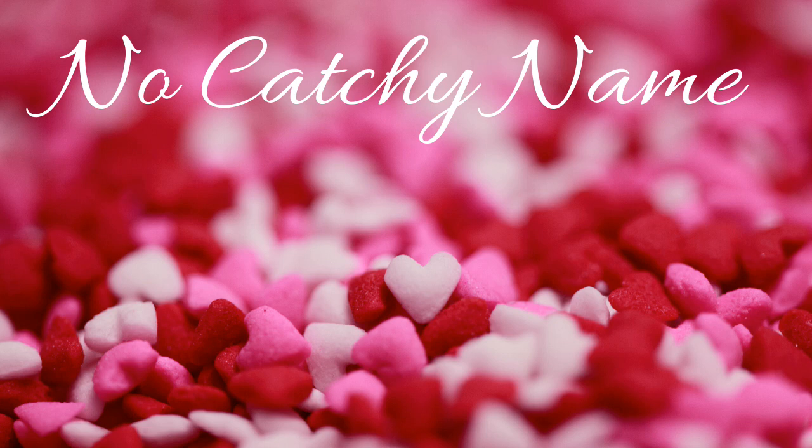Hey guys, welcome back to No Catchy Name. It's me Ella and this is episode number 101. Hey guys, welcome back.